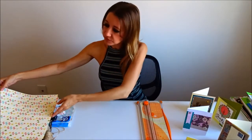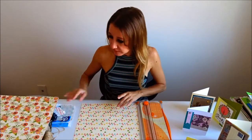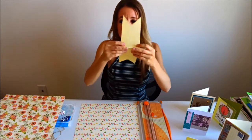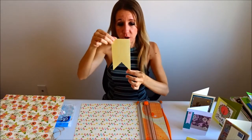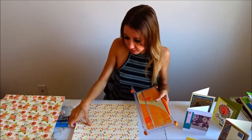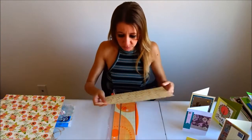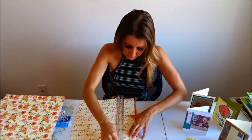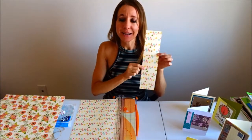The first thing I'm going to do — since I know I want my pieces to be twelve inches long, which makes them six inches long when folded in half and three inches wide — is go ahead and take my cutter. These are twelve by twelve pieces of paper, so I'm just going to line it up at the three inch mark and make a cut. I'm going to do that with each of my papers.